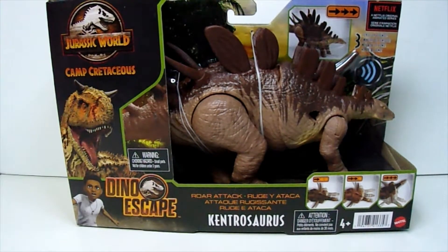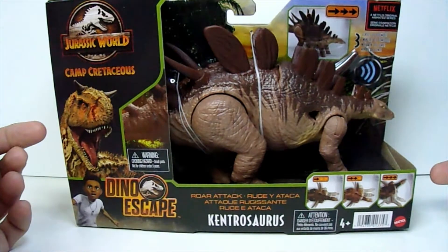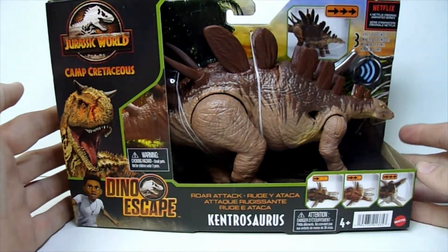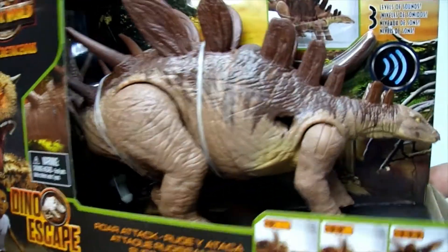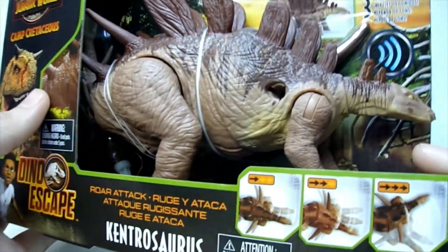This is from the Roar Attack subline. This guy is actually — I think it's supposed to be Pierce from the newest season of Camp Cretaceous. It's the same color and species, just doesn't have it marked on the box for some reason.